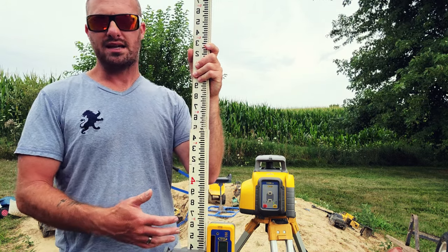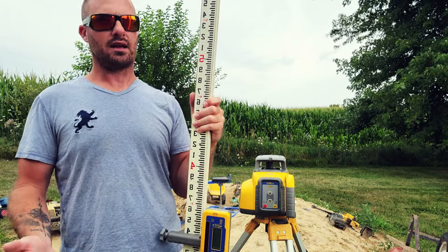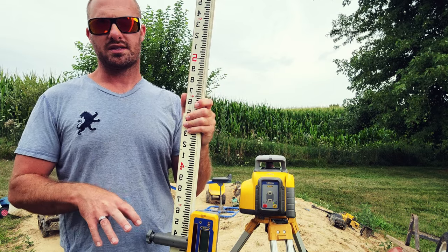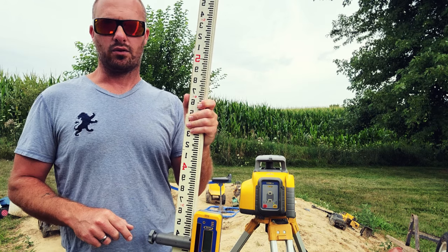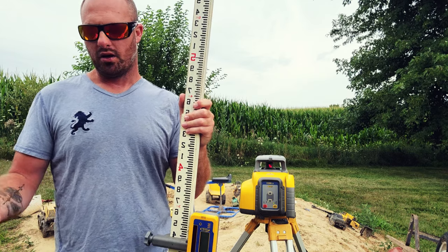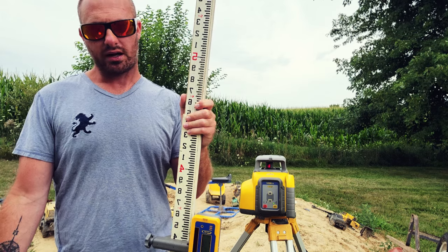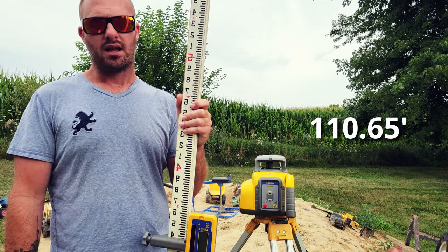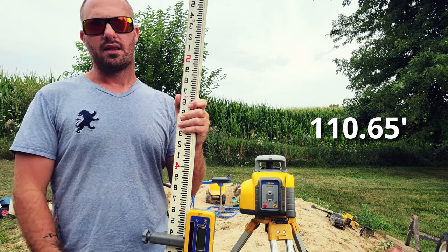Now that we have our number on the grade rod, what do we actually do with it? Well, this is just an ambiguous point in space — 3.39 doesn't actually mean anything in the grand scheme of things. What we need to do is tie it to a specific elevation. Luckily, that's what we have a hub stake for. Right next to your hub stake will be the grade stake with the elevation of that hub. For this example, we're going to set our benchmark elevation to 110.65 feet, written on the grade stake.